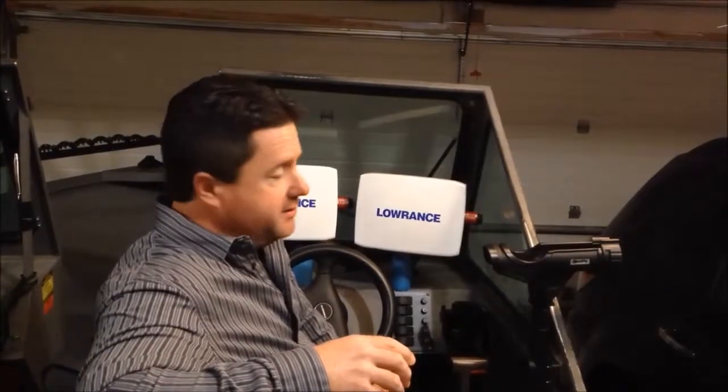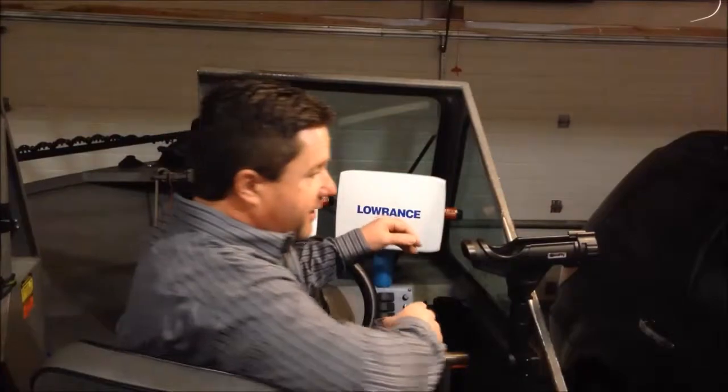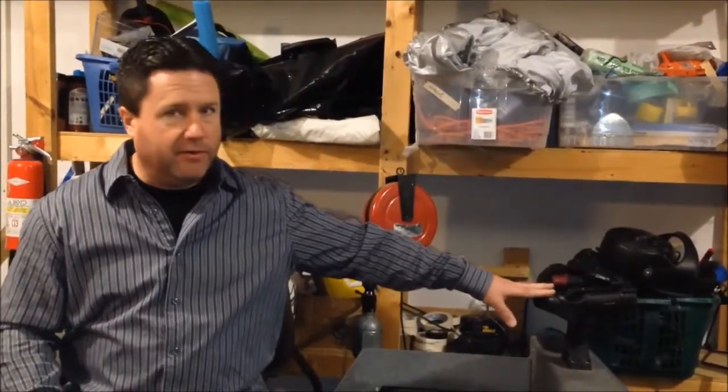These are my rod holders — they're just normal Scotty rod holders. This is the driver's side rod holder, passenger rod holder. On the back two corners, I've also got Scotty rod holders.